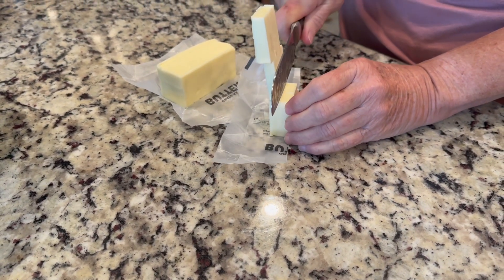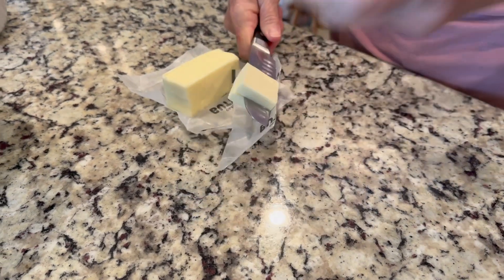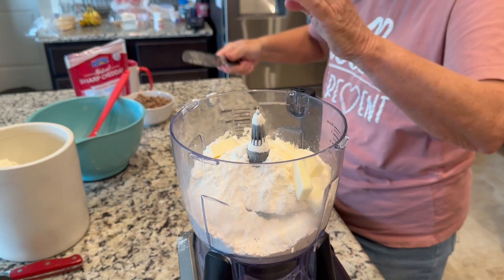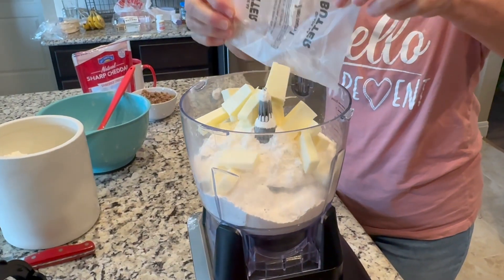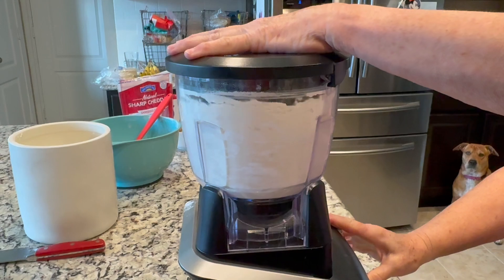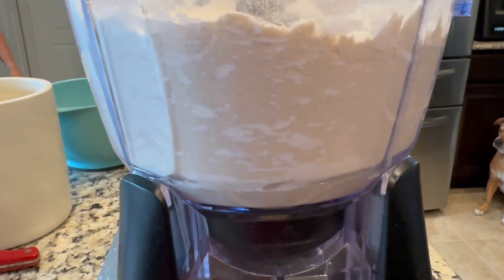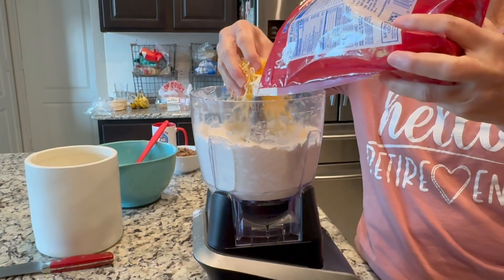We're going to put all of this into a food processor and add one and a half sticks of butter that is as cold as you can get it — nice and cold straight from the fridge. We'll cut that up into small pieces, throw it into the food processor, and give it a few pulses until the butter is evenly spread throughout.